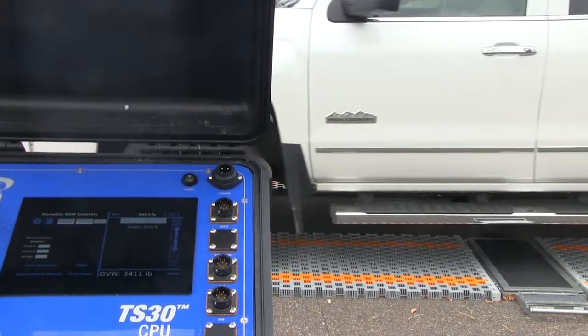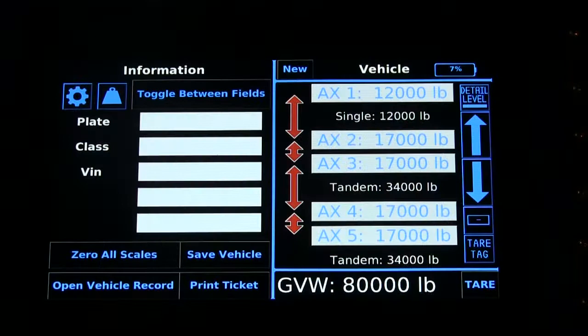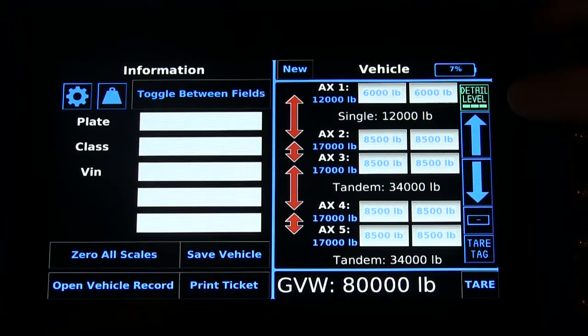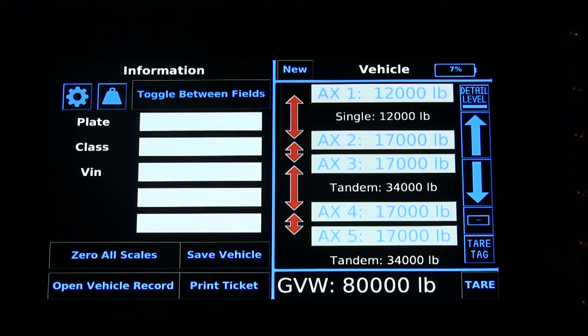Have a truck drive over the scale pad while maintaining a constant, slow speed. The TS-30 calculates the vehicle weight in real time and can show axle groupings including the weight of each group, individual axle, or wheel. A weight ticket can then be printed or saved.